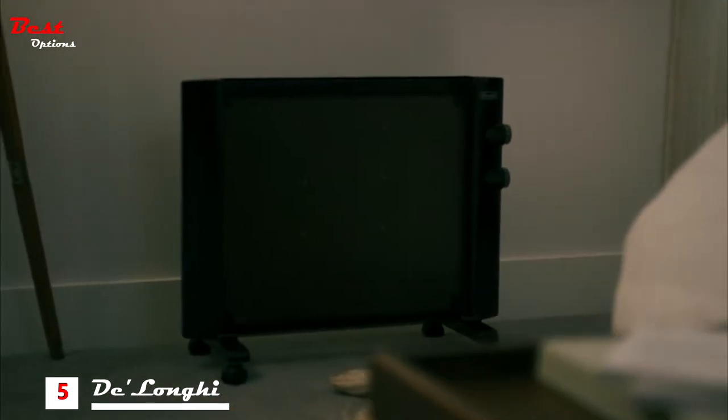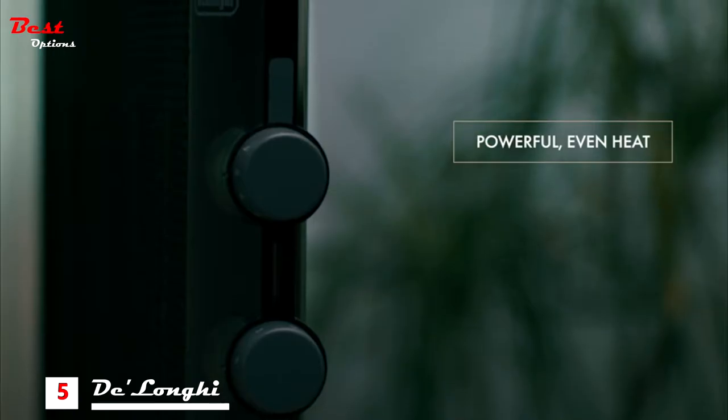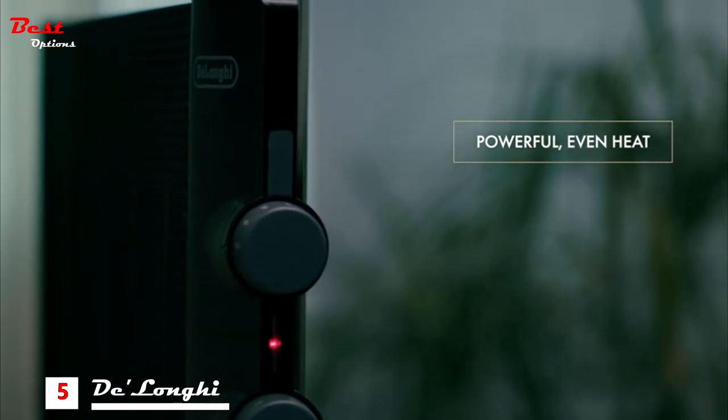Stay warm in style with the Mica Thermic Panel Heater from DeLonghi. With two heat settings and an adjustable thermostat, this heater makes it easy to customize your comfort.